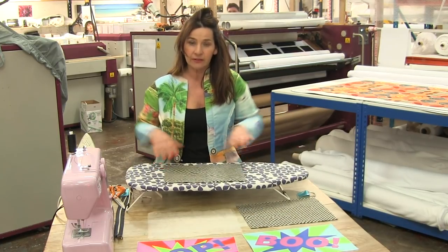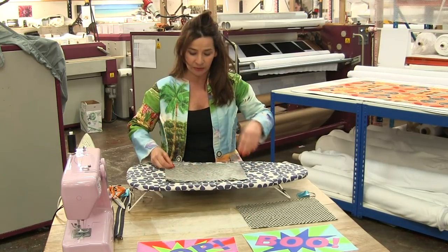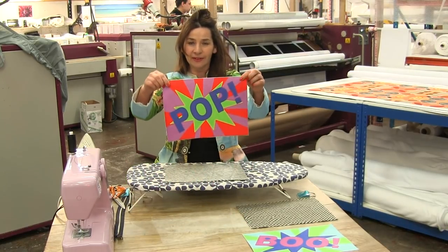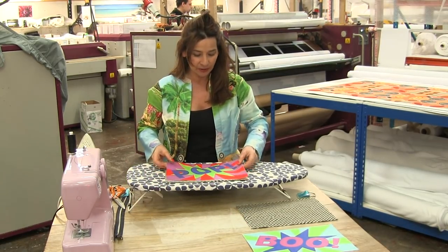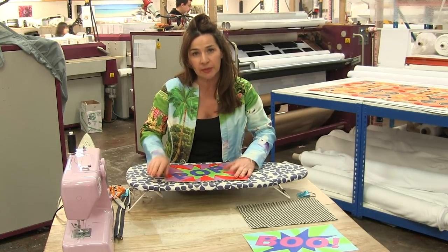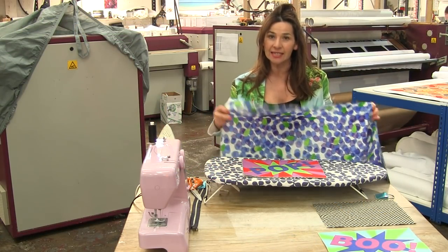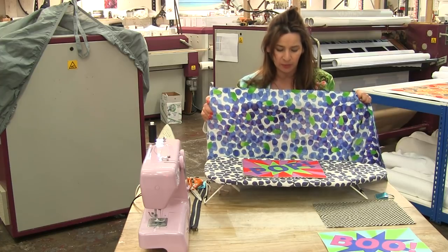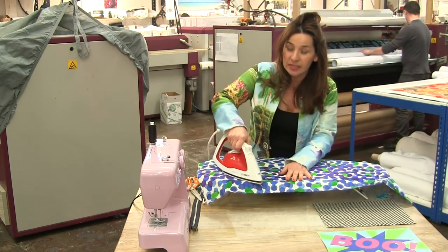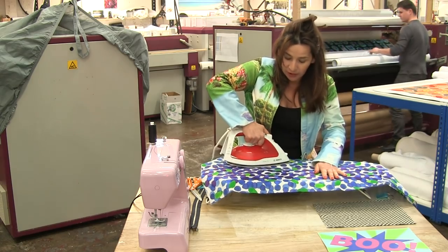I lay the wool on my ironing board and then I get this stuff called Bondiweb and lay that on top. Then I get my beautiful image and lay that on top — you might need to trim off all the extra bits of Bondiweb because you don't want them to go on your iron. Put a cloth on top to protect your iron and the image, then apply a hot heat and steam and give it a really good press.